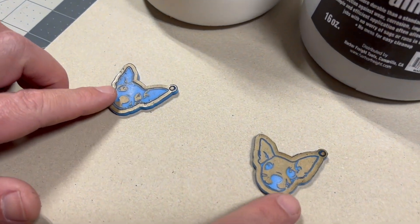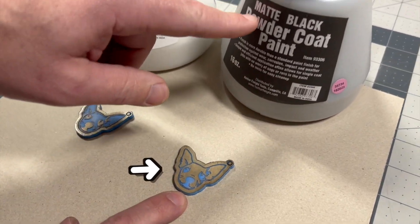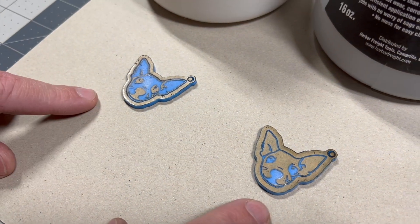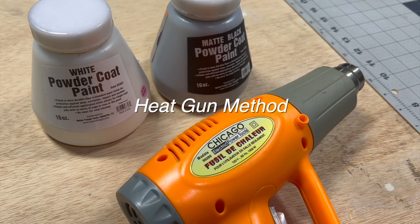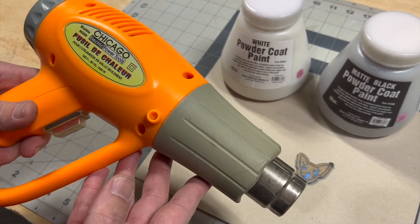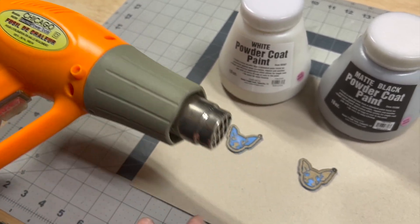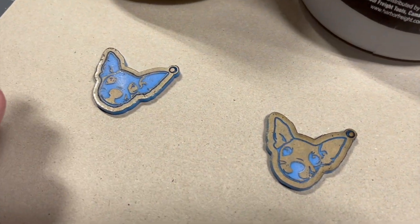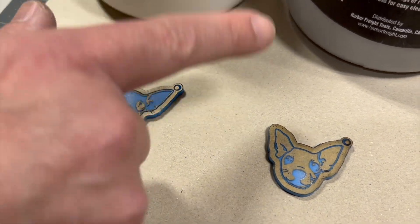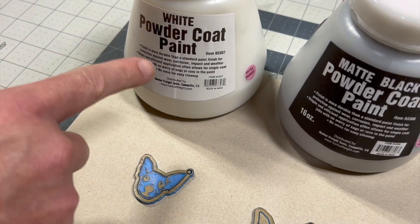Here are our engravings — you can see they're obviously negatives of each other. For this one we're going to use white powder coat, and for this one we're going to use black powder coat because of the way these colors look melted in there. We're going to use the heat gun method to melt the powder coat because we get more consistent results — it's faster and more controllable. We could have left these in the machine and used the laser to melt the powder coat, but white doesn't work well with that method.